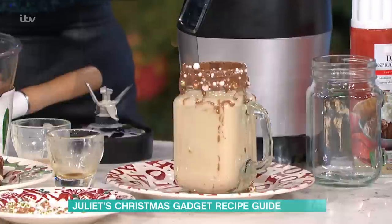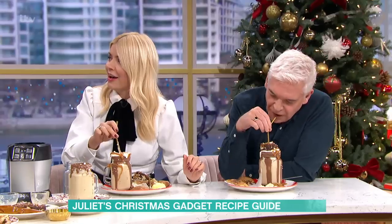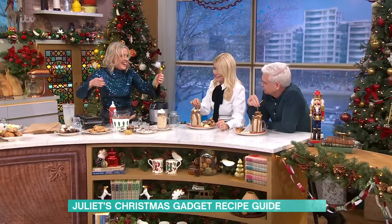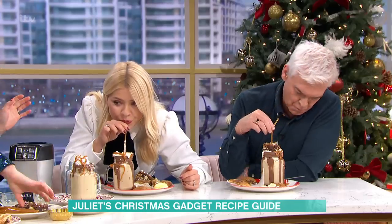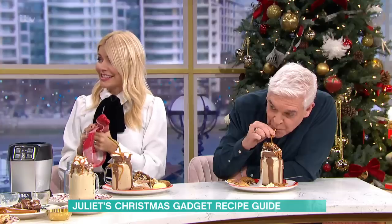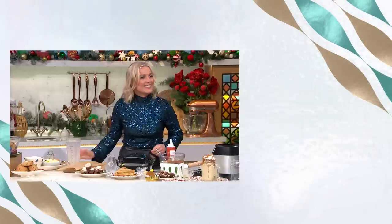Oh wow, it's delicious! It's a Baileys milkshake — isn't it good? Perfect for New Year. And then you've got your lovely straw with your brownie through it. That was phenomenal — everything about that was great. Thank you! I hope you enjoy using your toastie for your pies. Happy New Year! For details of today's recipes and more delicious ideas from our chefs, download the free This Morning app.